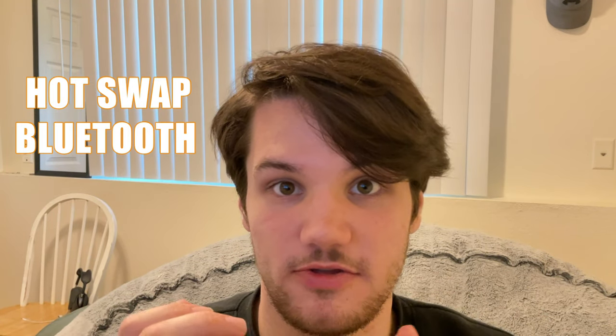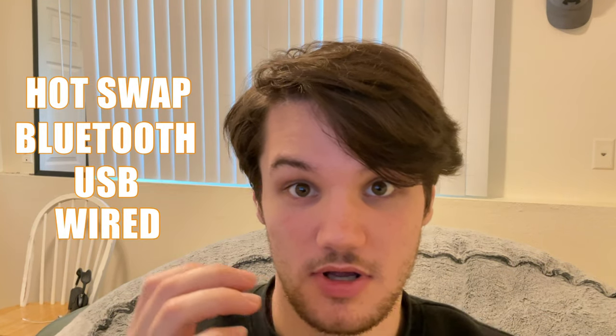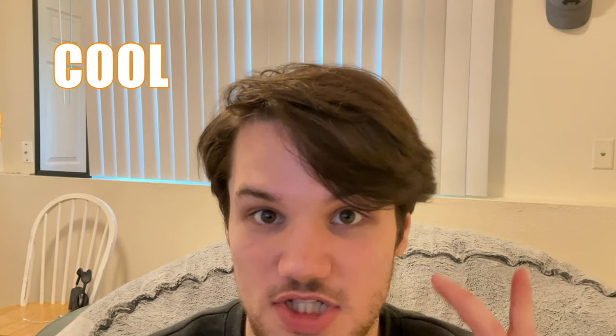And the fact that it's hot-swappable, you can use it between Bluetooth, USB, and also wired mode. I think for most people, this is going to be fine. So don't be like me and jump the gun just because it looks cool.